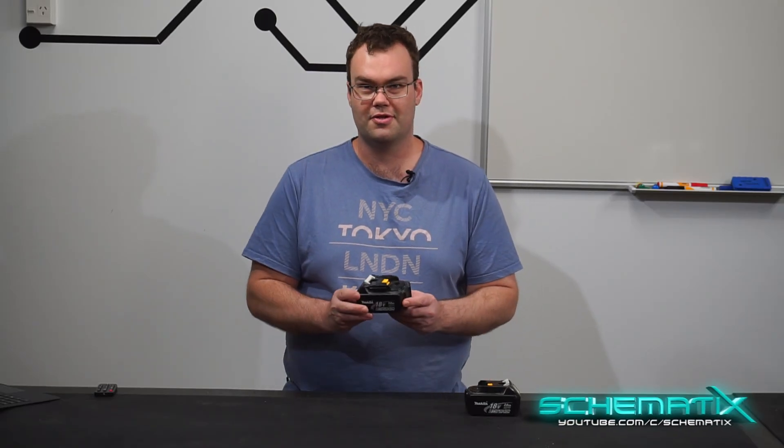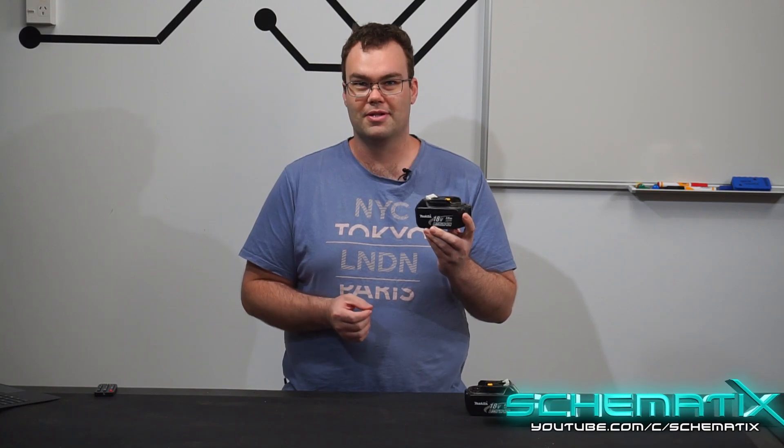After 11 years and hundreds of cycles my Makita drill batteries have finally started to give up on life, so I want to explore the possibility of repacking batteries with brand new lithium cells.